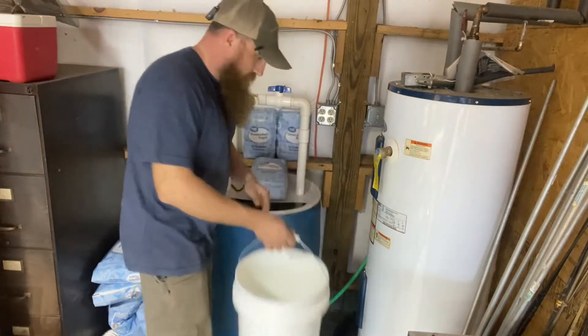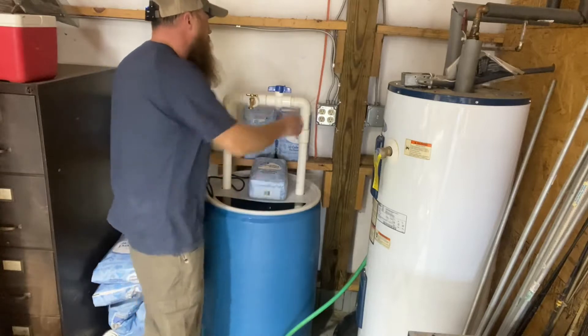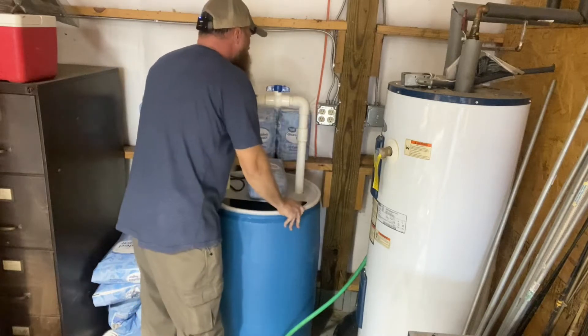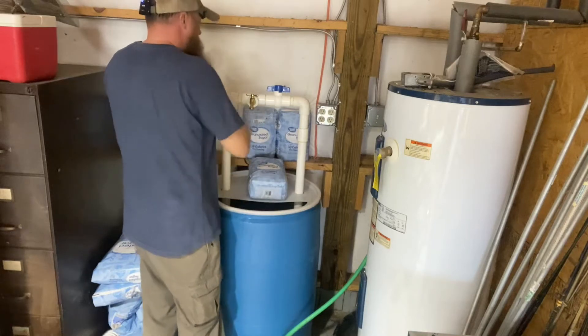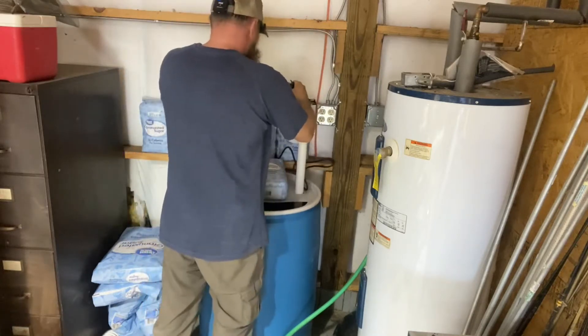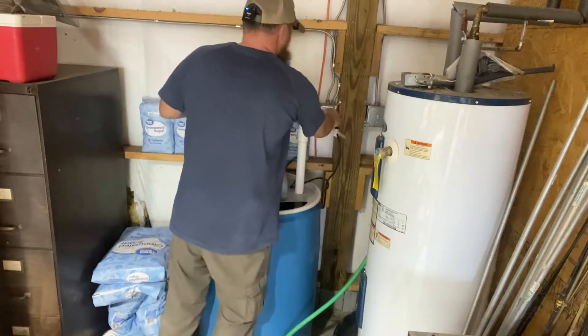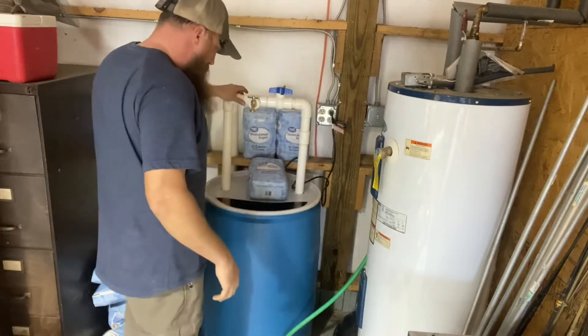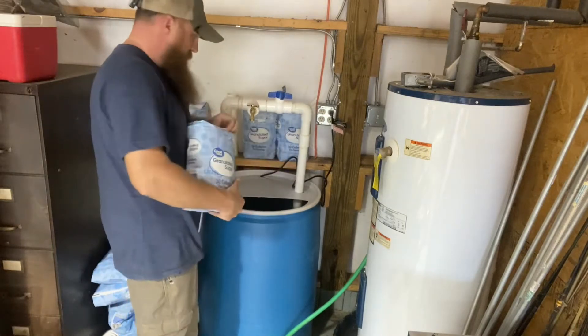I told you in the video I was going to put a door on this thing and mount it to the wall, but you can see I have not got that done yet, so we're going to have to make it work without that. I'm going to plug my pump up and get the water circulating, make sure I've got this shut off and this all the way on. All right, we're pumping water — I'm just going to slowly start adding this sugar in.